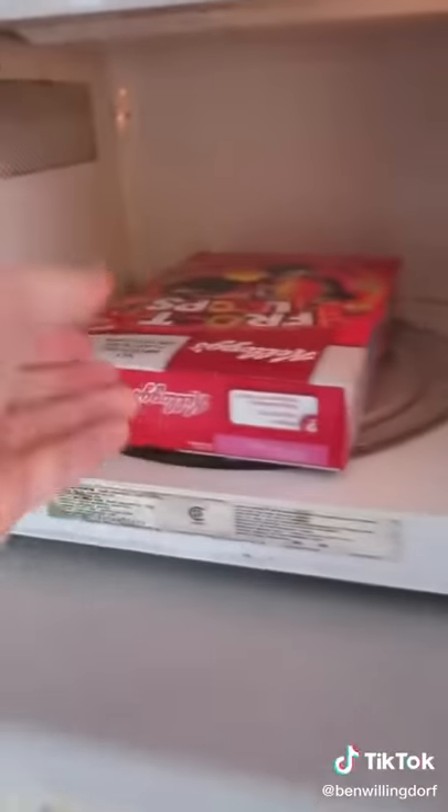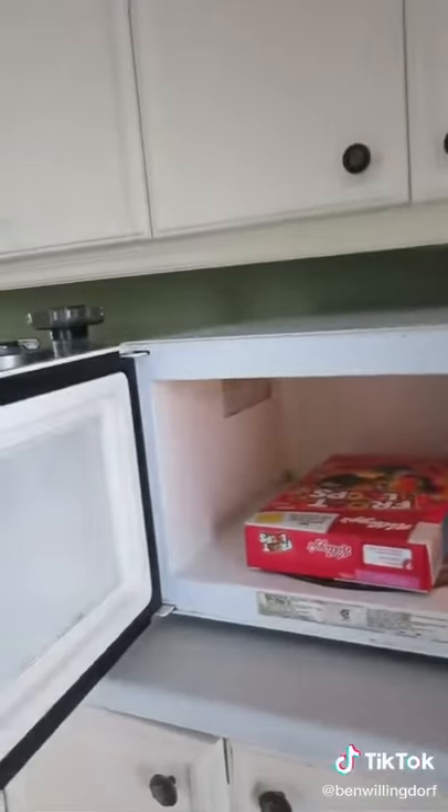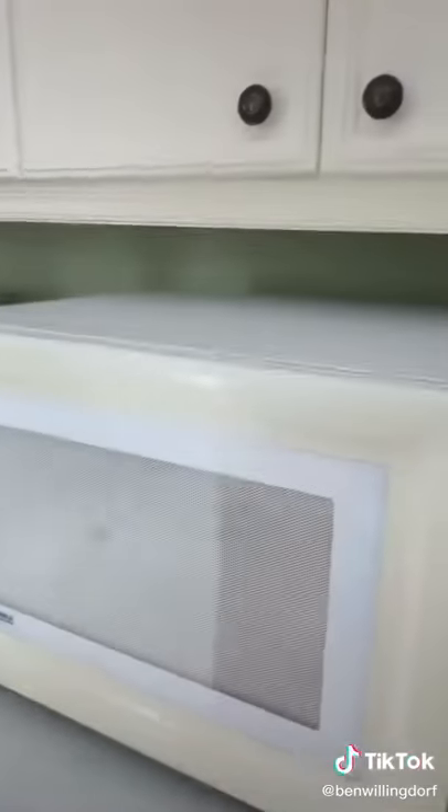You can't just take any object, place it in the center of the microwave, spell out big by pressing 8, 1, and 9, slamming the door shut for it to start, head to the outlet, unplug it, and expect it to be giant.